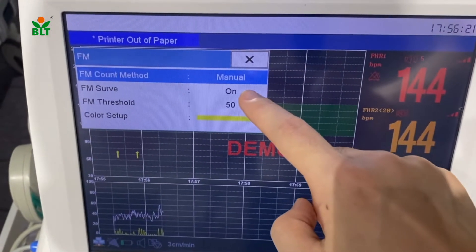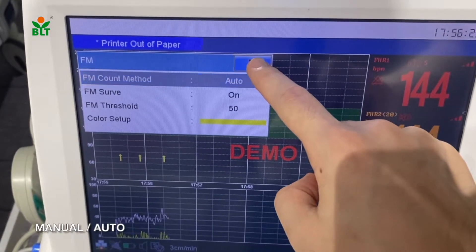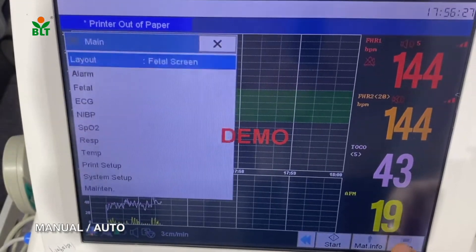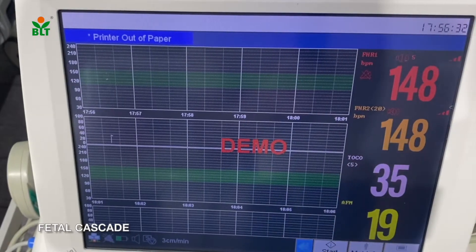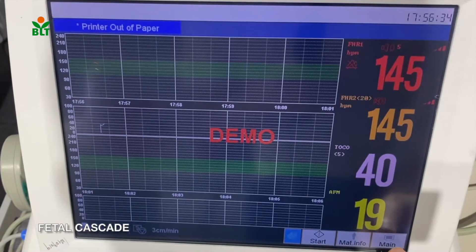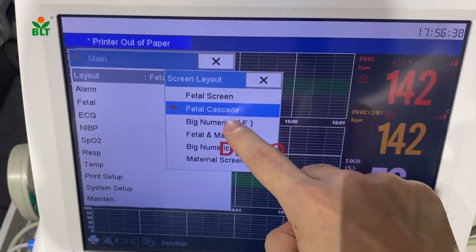For fetal movement, we can choose either manual or auto mode. We can also choose fetal cascade and a big fetal numeric display.